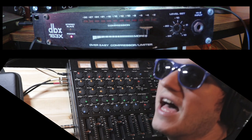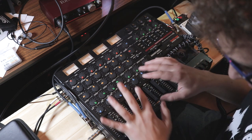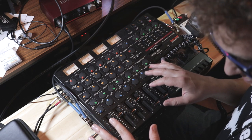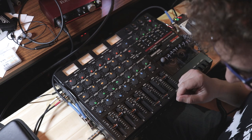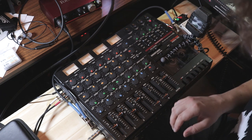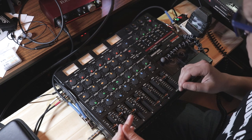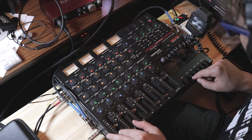Pretty neat, right? The compressor doesn't have the flavor of a 1176-style compressor, so cranking it doesn't really give me that sound. Now we can blend it into the mix — I don't want to upset the stereo image, so when I blend it in it's going to be pretty subtle. Let's hear what it sounds like.